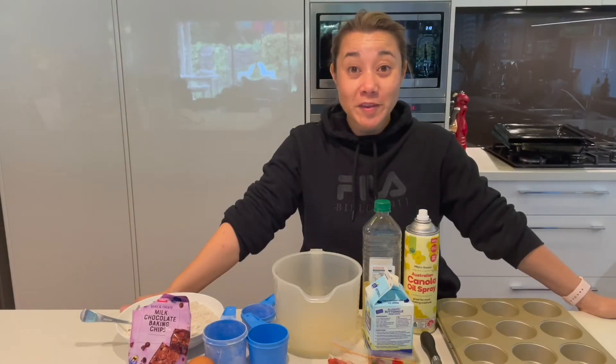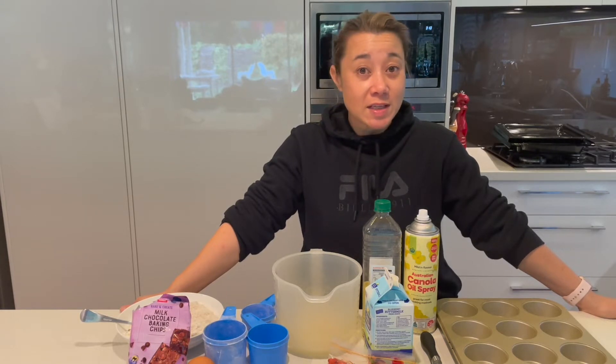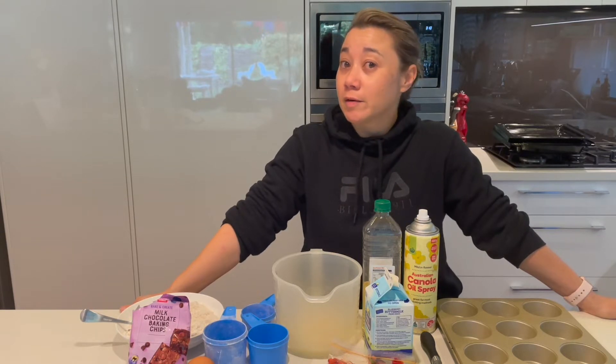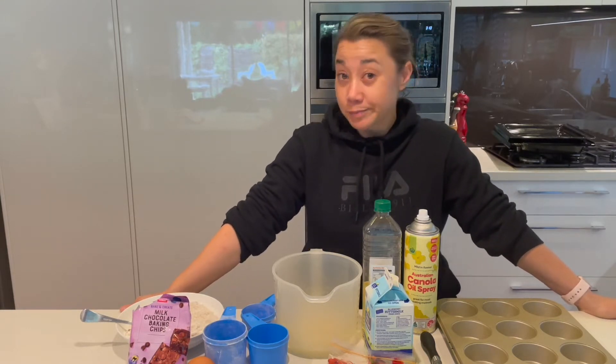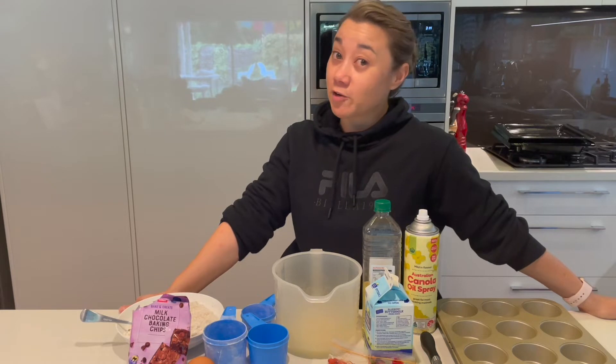Hi everyone, welcome to Cooking Without. Today we're going to make my very easy muffins. I love these muffins — they're a standby for me. If people are coming over I can whip them up in 20 minutes, and when the kids come home from school I can quickly put them in the oven. They're really good to freeze, the kids love them in their lunch boxes, and you can get creative because...